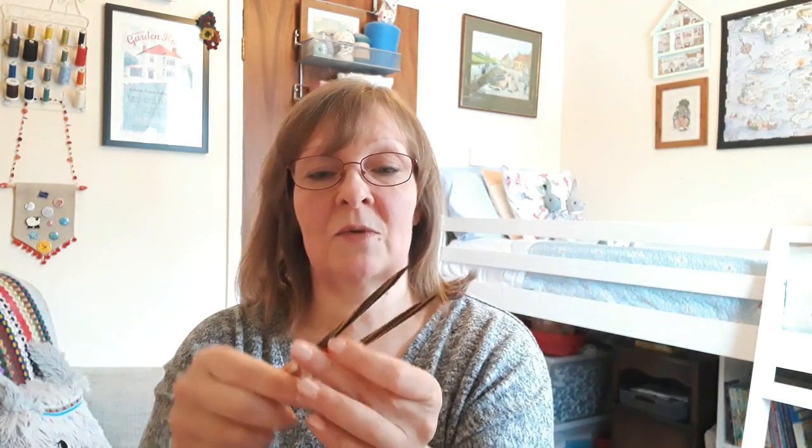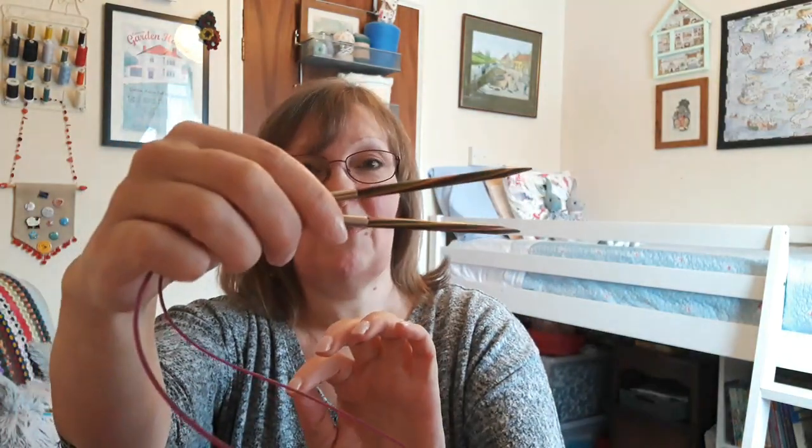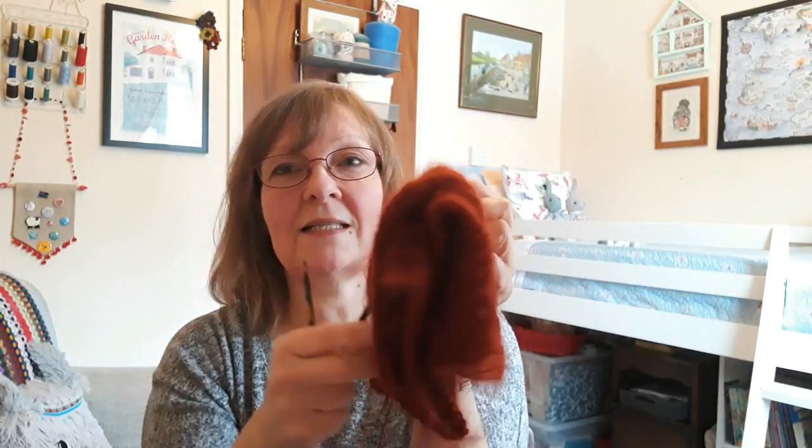I've finished the back and the two fronts and it's all in pieces. I'm not a huge fan of knitting in pieces now that I've discovered you can knit whole garments all in one piece. I'm using size 4 and 5 millimetre circular needles — these are the Knit Pro Symphonies. I really like them, and with this very soft slippery yarn they're quite good because they provide a good grip.